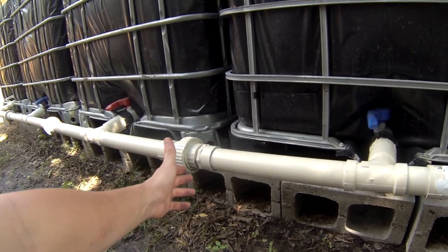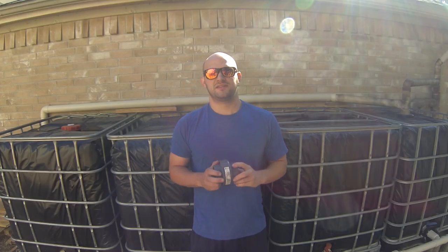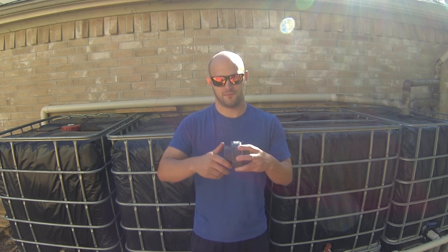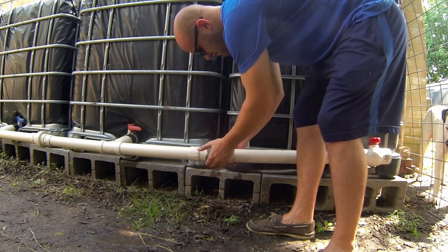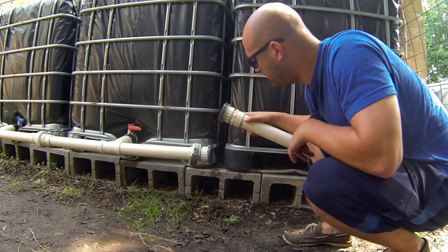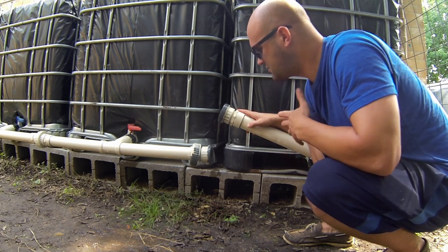I want the ability to move my unions around if I ever wanted to — that's why I use threaded here. Basically what a union is, is a piece that allows you to split it and put it back together. This allows me to remove my tanks if need be. That's how you can remove a union quickly, and by doing this your tanks aren't bound together — easy to relocate them or change anything if need be.